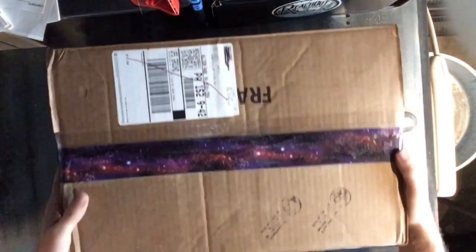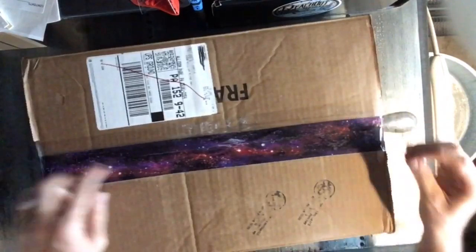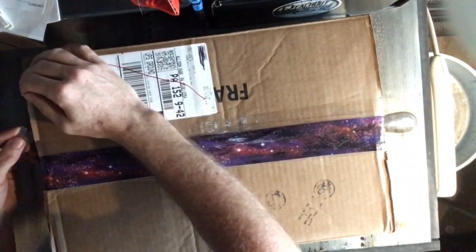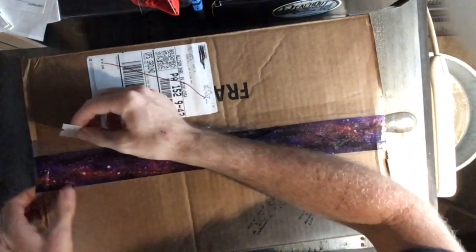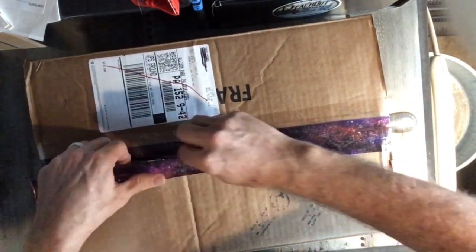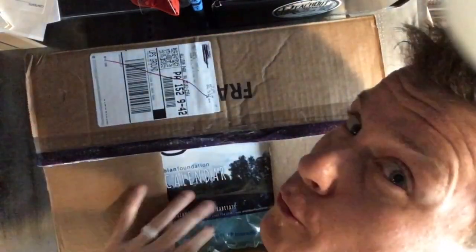Let's check it out, let's see what I got. I like this cosmic tape job, that's pretty sweet. I hit Amanda up on her Facebook page about a service that she was offering, and we came to an arrangement.